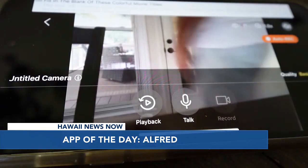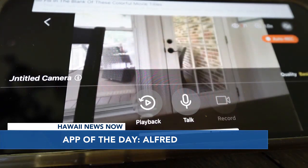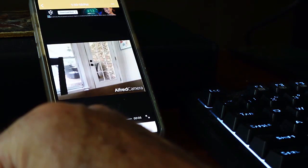Wherever you go, as long as you can connect to the internet, you can check in on your kitchen by opening the Alfred app. It'll also send notifications if it detects movement, and a two-way microphone lets both sides of the camera speak to the other.